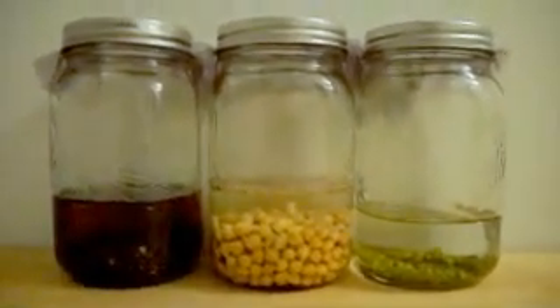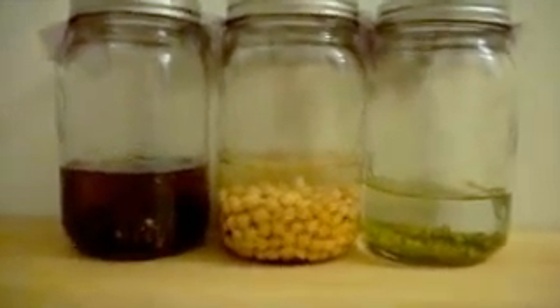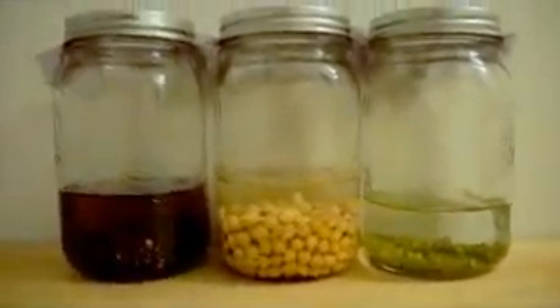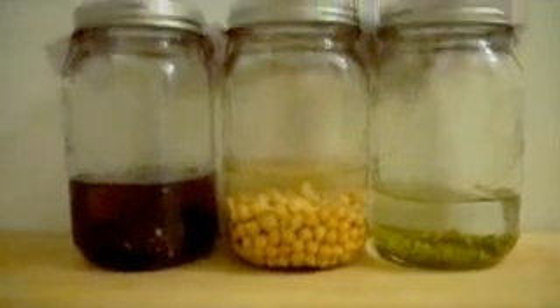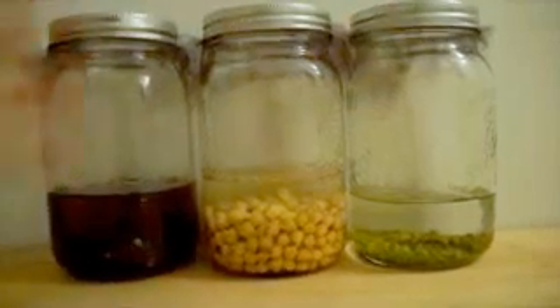Hello, welcome to CoolShinyStuff.com's first video tutorial. My name is David and I'm going to show you how to sprout your own seeds at home. So basically we have three types of seeds here: black lentils, chickpeas, and mung beans, all certified organic.